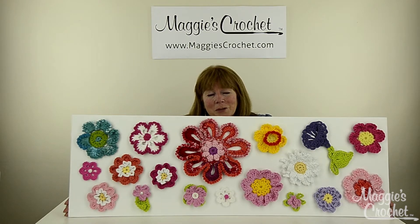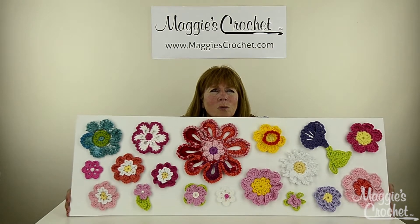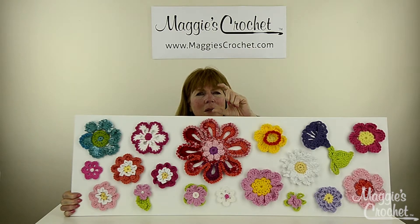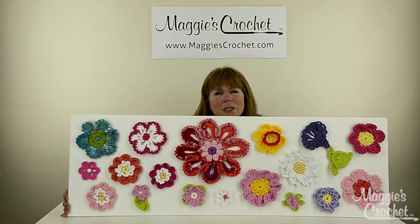There are going to be several other flowers as well. Most of these were done with worsted weight yarn and all different brands of yarn were used. It's a great way to use up scraps. This one flower down at the bottom — the pink one here — I made it big enough so you could actually put a little votive candle in the middle. You could use these to decorate scarves, hats, placemats, anything. I just love these things.